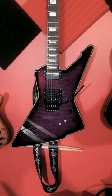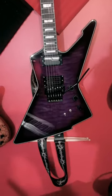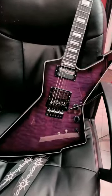The beautiful Schecter E1 Special FR-S. I've owned this guitar for almost two years now. So let's talk about what I like and what I don't like.